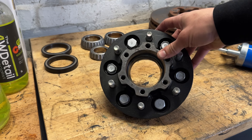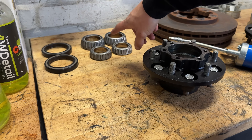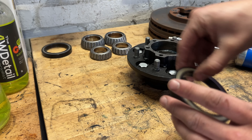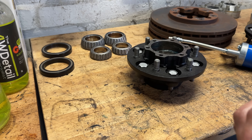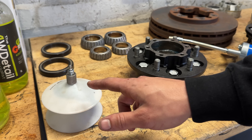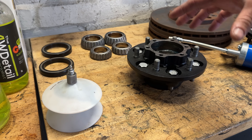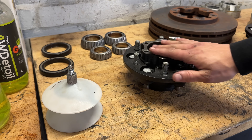We're now preparing the hubs. We've already got the races in the hubs and then we've got our wheel bearings and these are the seals that go on the back like so, which seals it up to the stub axle on the diff. So we're going to pack these wheel bearings using this little tool here - I don't have an actual wheel bearing packer but this one works perfectly fine. Then we'll put the bearings in, press the seals on the back, and this will be ready to go onto the rotor and slide onto the stub axle on the diff.